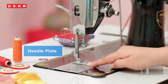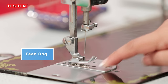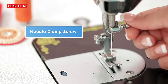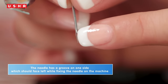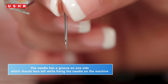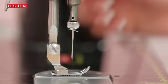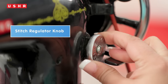This is the needle plate, which brings the threads from the needle and bobbin to form the stitches. The feed dog, which has a jagged edge, helps move the fabric along smoothly as it gets stitched. Just above the needle plate is the needle clamp screw, used to change the needle as desired. The needle has a groove on one side which should face left while fixing the needle on the machine.